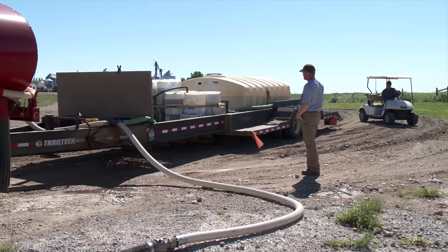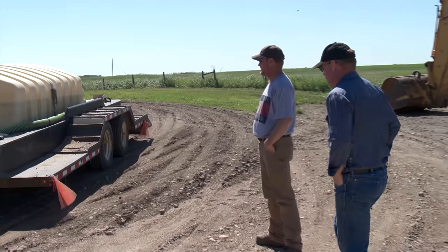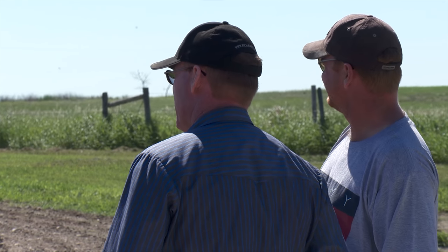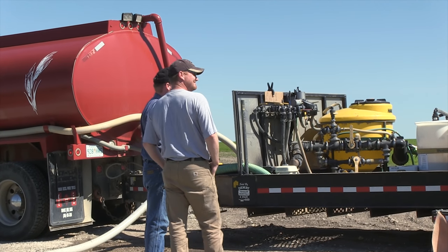When Blaine Moore catches up with his brother Todd for a chat during the growing season, they usually have lots to talk about. Together they run Moore Farms near Francis, Saskatchewan, which covers over 8,000 acres of cropland, including cereals, oilseeds and pulse crops.